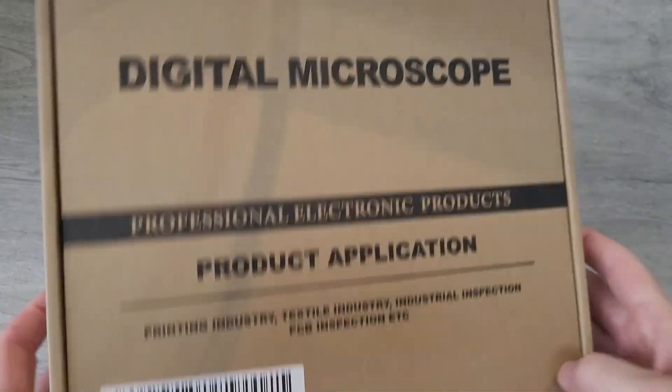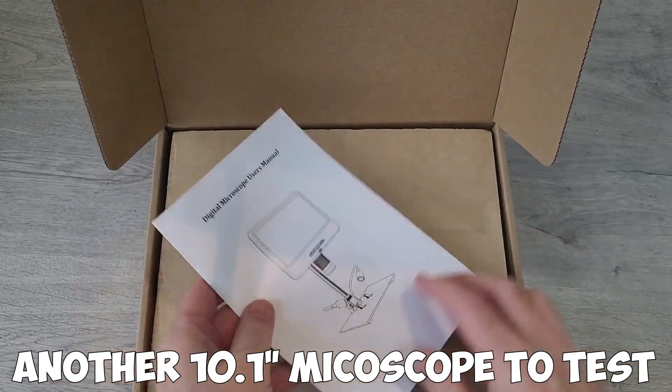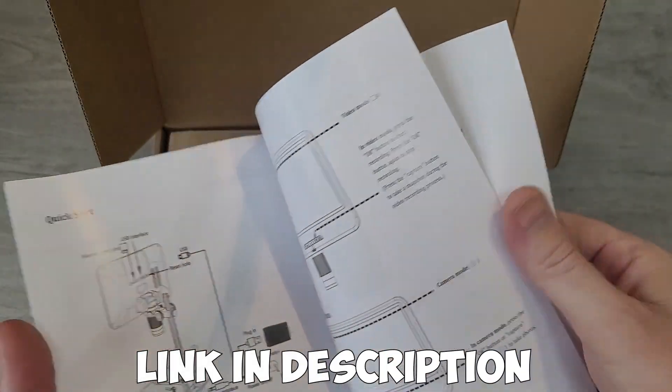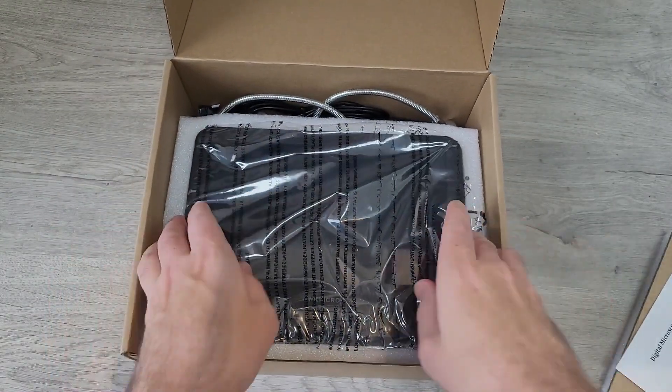Welcome to this week's video. This week I'm reviewing a Link micro 10.1 inch microscope. It comes in a nice protective box and includes a basic instruction manual to get you going.